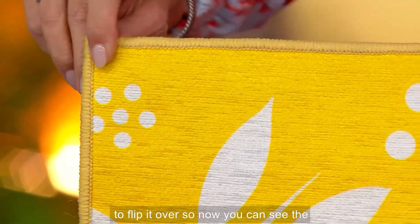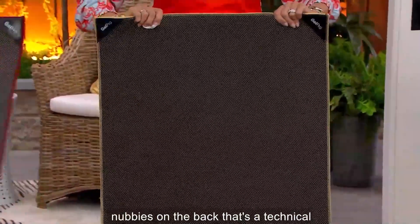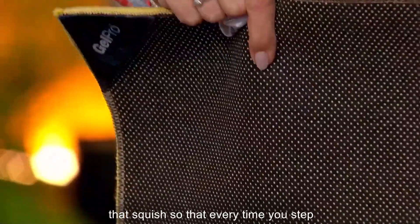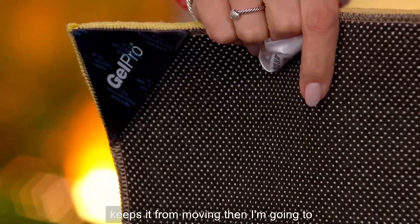I'm going to flip it over so now you can see the back. The little nubbies on the back — that's a technical term, by the way — not only give you that squish so that every time you step on it you get that nice squish, but it also keeps it from moving.